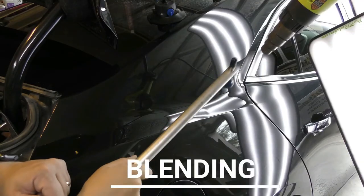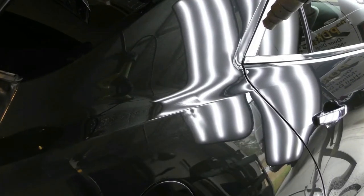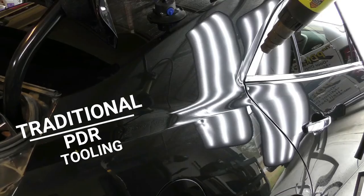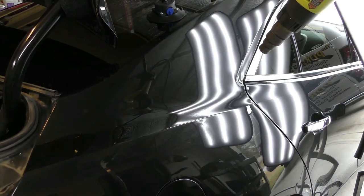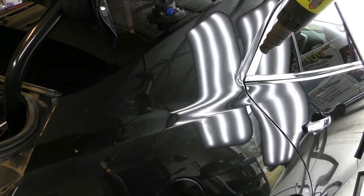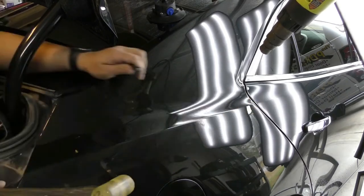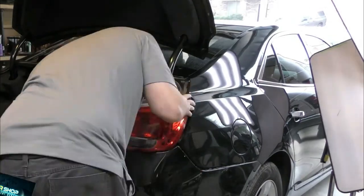Now I'm blending those large buckles back down. When a PDR technician says blending, it means something completely different from the body shop's meaning of blending — body shops are typically talking about painting all the undamaged panels touching their repaired panels because the paint won't match otherwise. We call these longer PDR hammers blending hammers, and for PDR, blending specifically means the type of knocking down we do with these hammers.